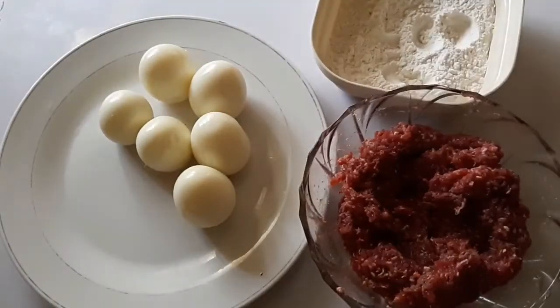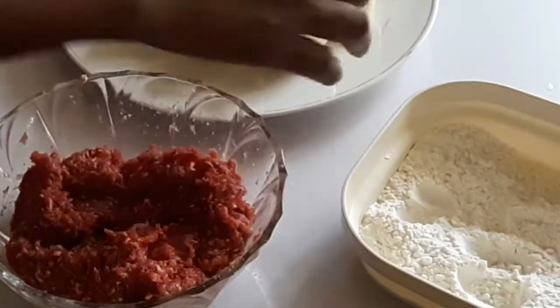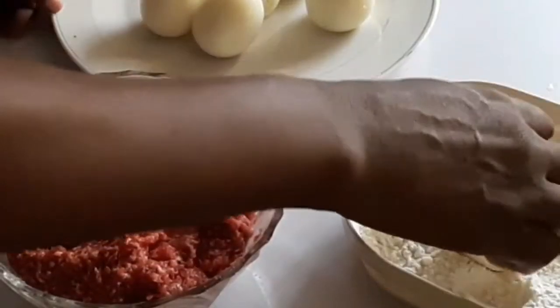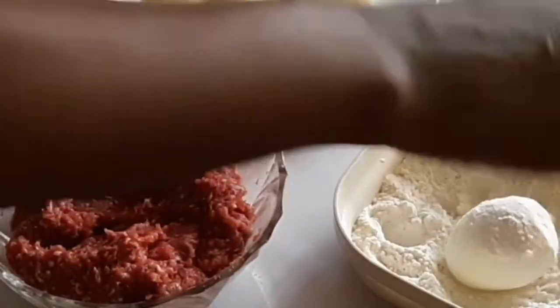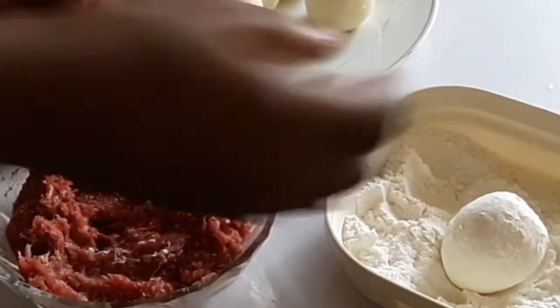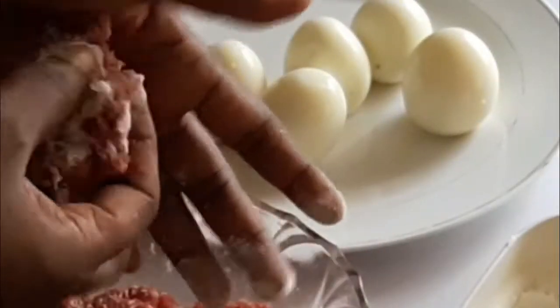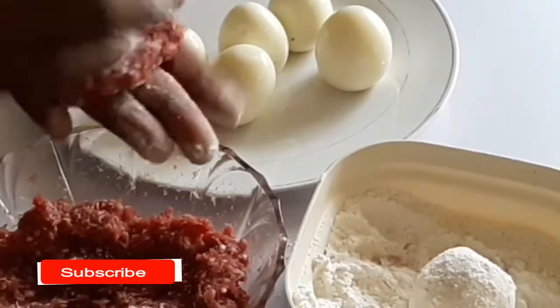I've got the flour, the suya sausage, and the boiled eggs — the eggs were boiled for about seven minutes, not over done. So I'll take the egg, dip it inside the flour; this is so that it sticks to the sausage. Then I'm going to take some sausage and flatten it — it is very sticky at this stage.